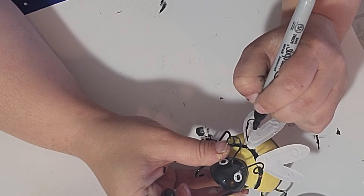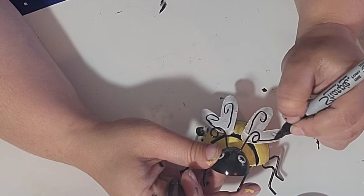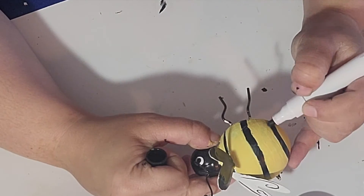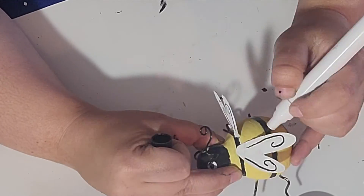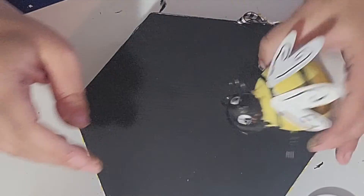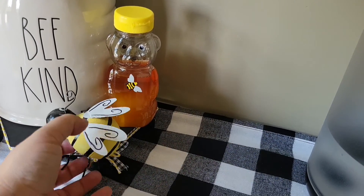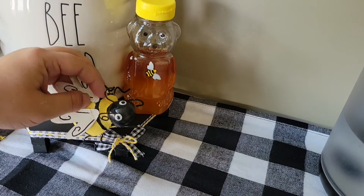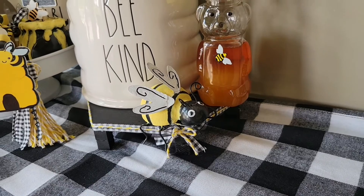For the wings, I gave those a coat of white chalk paint and then traced over the black lines with a black Sharpie. Now my little bee is finished and ready to go on the tray — he buzzed right over, and once I placed him, this completed my coffee bar. I had so much fun sharing with all of you how I decorated it and showing you these last-minute DIYs. I think they were the perfect addition. Let me know what your favorite part was!